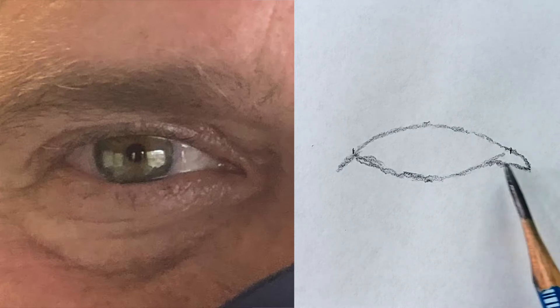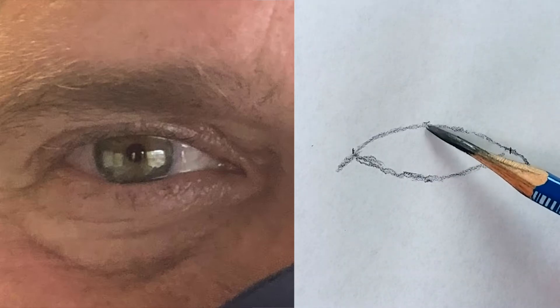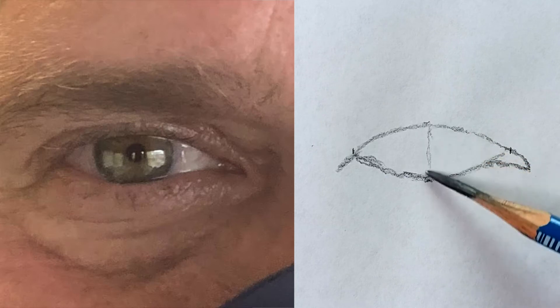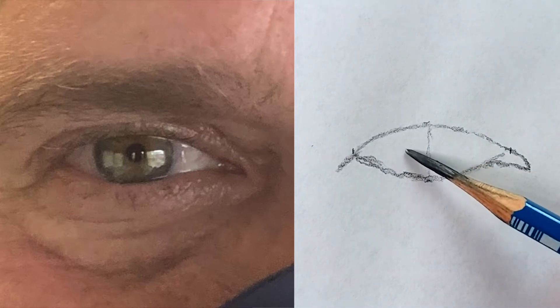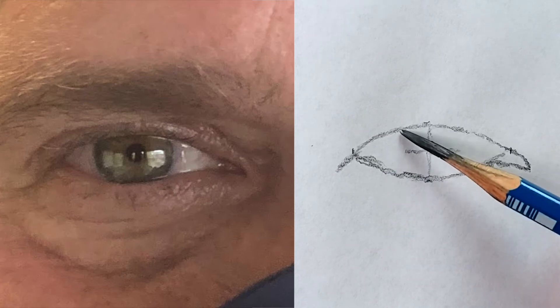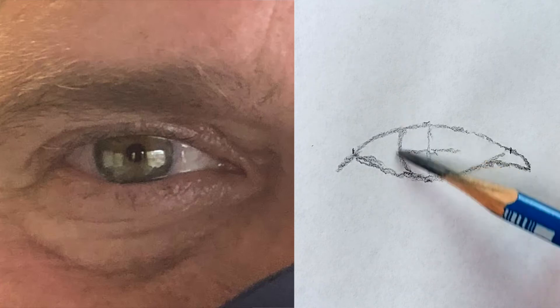Just like that. Now I can draw the iris. I'm going to trace like a target — a vertical line, then a horizontal line right in the middle of the eye, and now I can draw a circle for the iris.